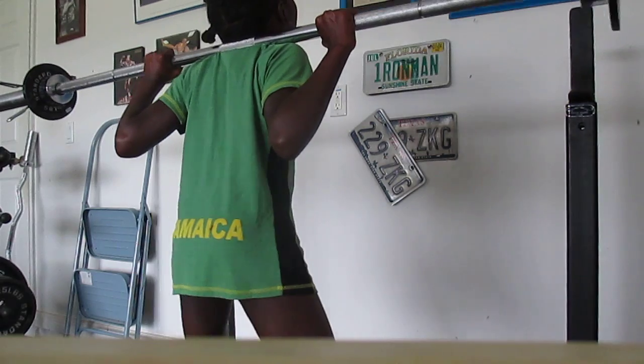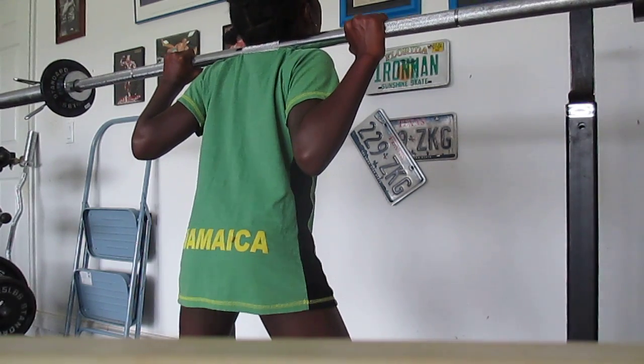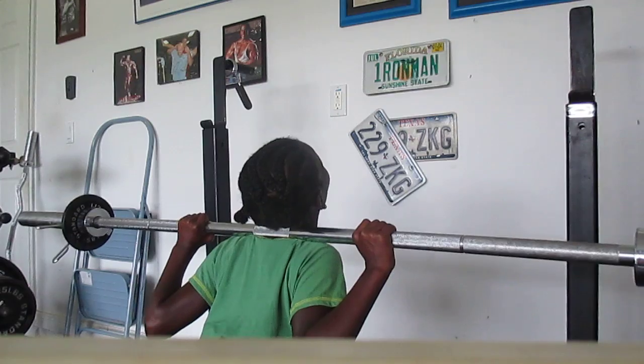And get your stance. Okay, let's go. 20 reps. Boom.